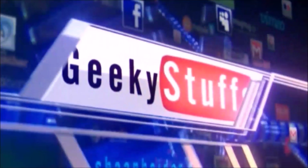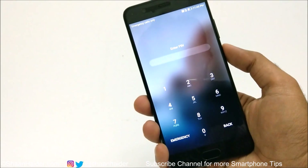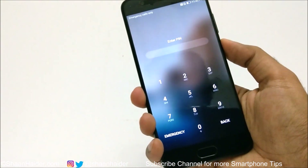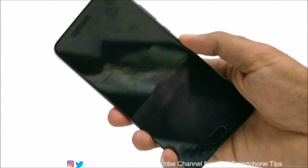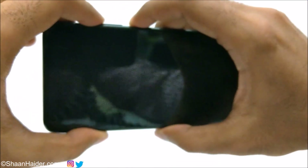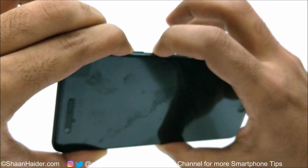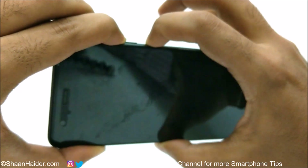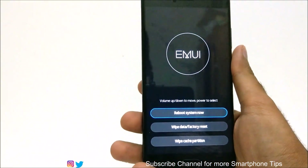First of all, you need to switch off your device using the power key. Once the device is switched off, press and hold the power key and the volume up key together. Keep pressing them until this screen appears.